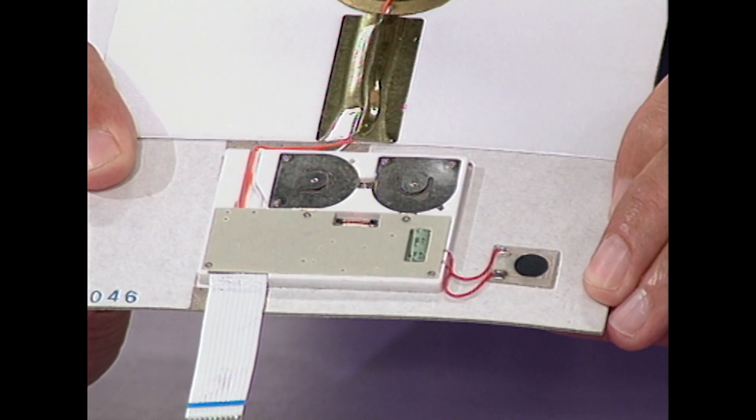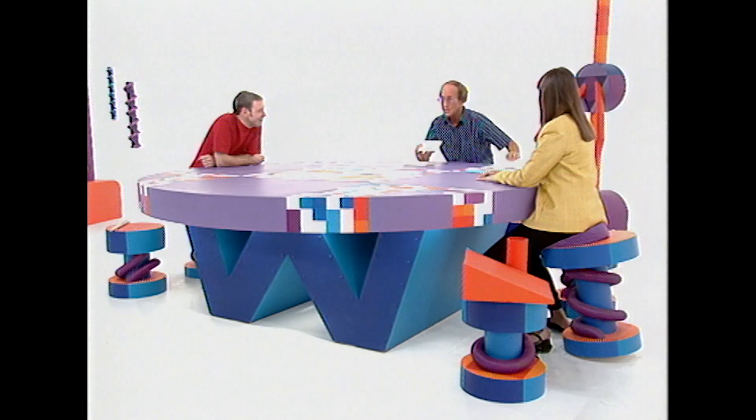And of course, you can package the whole thing up exactly as you want to — in a card, or just a letter, or a telegram, however you want. And that's how you send your voice in a letter through the post.